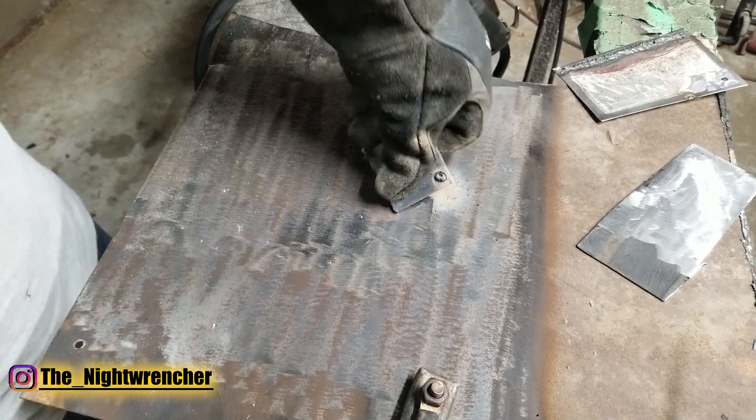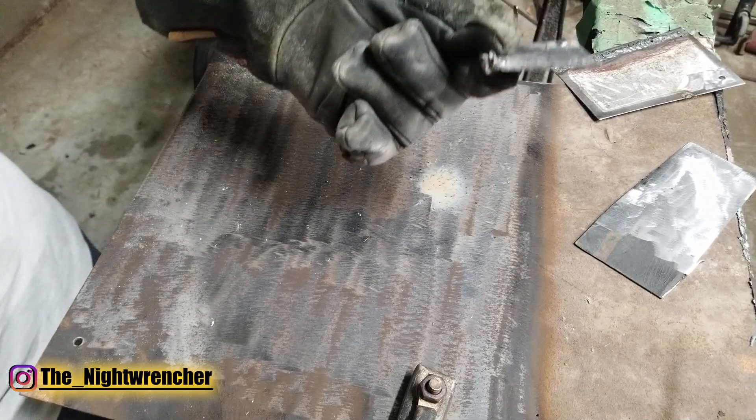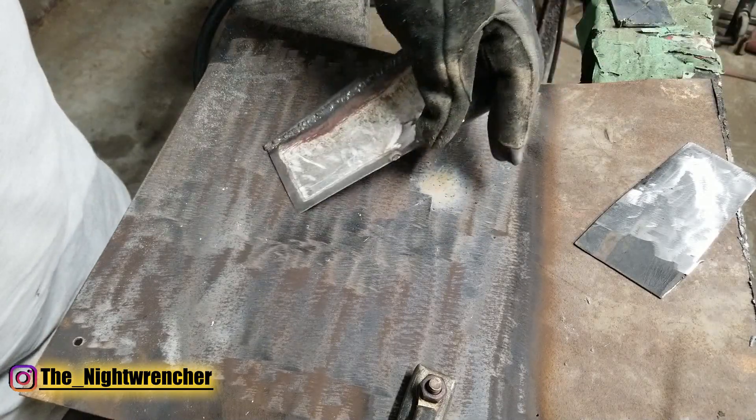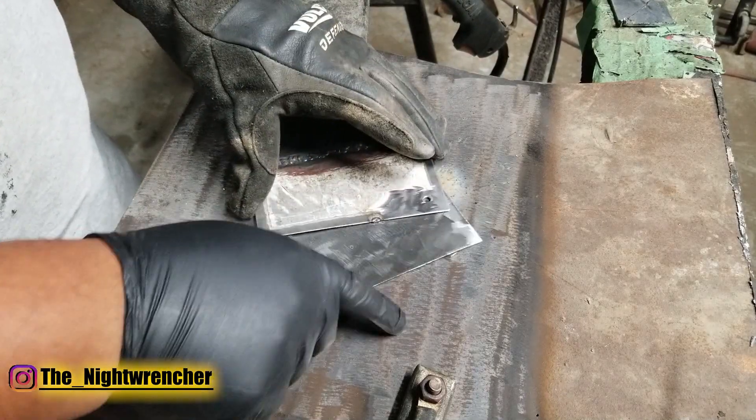You can go ahead and try to bend it and it's not going to go anywhere. The problem isn't really welding thick material — it's really when you're welding thin material, like body panels or a patch panel.